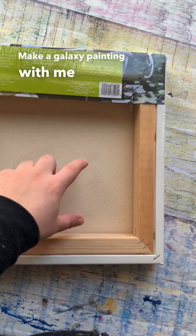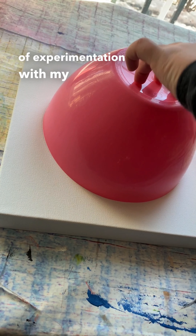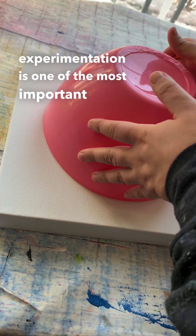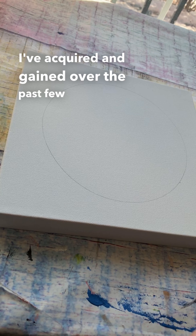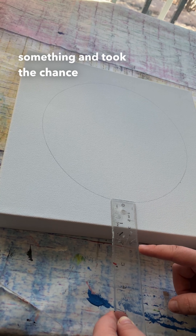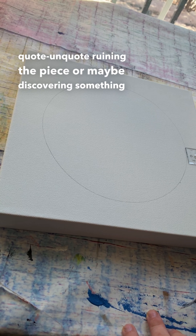Make a galaxy painting with me while I talk about my journey of experimentation with my artwork. For me, experimentation is one of the most important parts of my art journey. All of the techniques I've acquired over the past few years have been because I thought of something and took the chance and risk of ruining the piece — or maybe discovering something awesome.